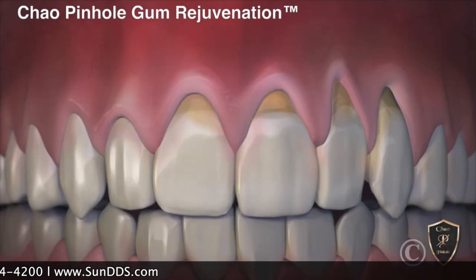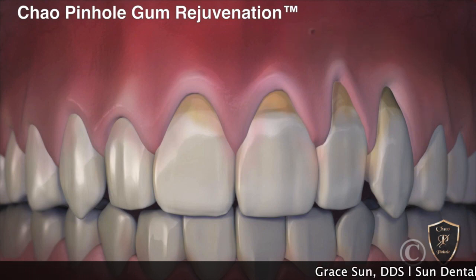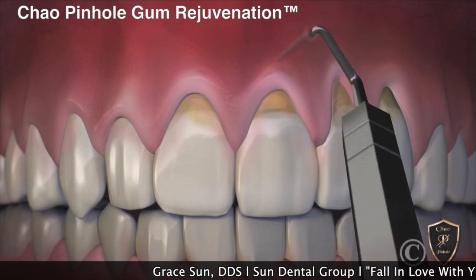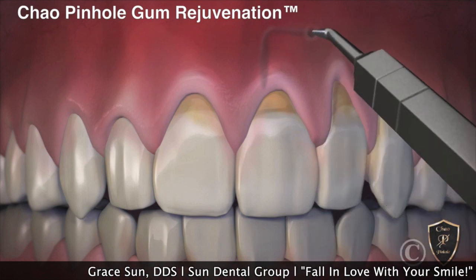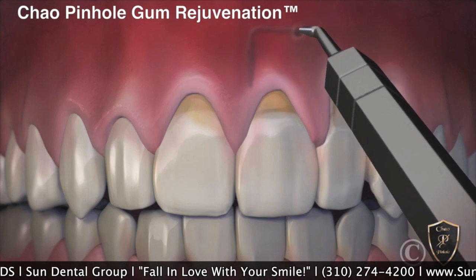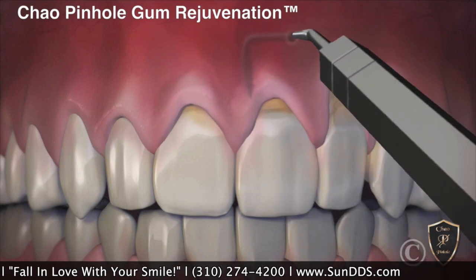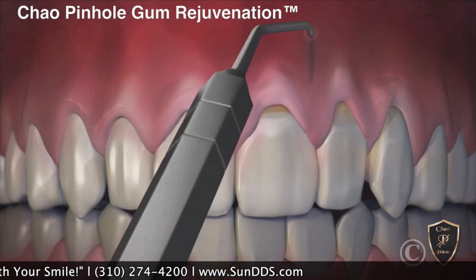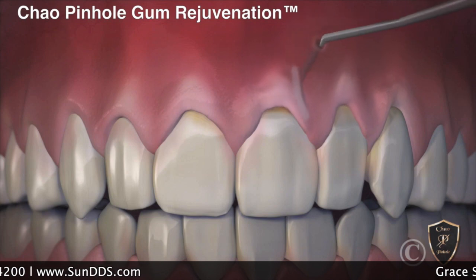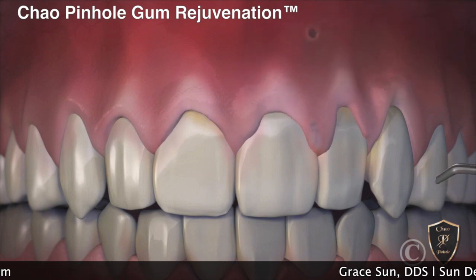Now, with the Chao Pinhole Gum Rejuvenation, it's much easier. We create a little pinhole and use a very fine instrument, get into the pinhole, and gently free your gum, taking our time. Once the gum is freed, we tuck it down to where it's supposed to be, and then stabilize the gum in the right place with collagen strips.